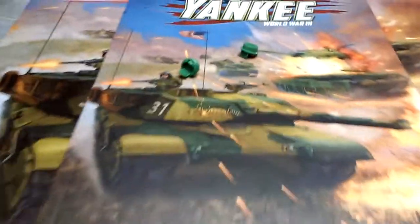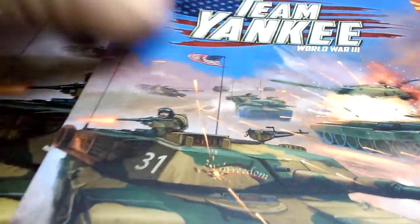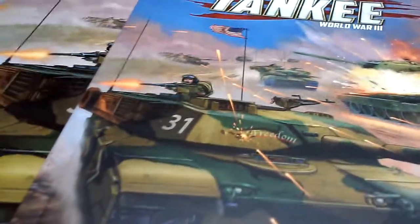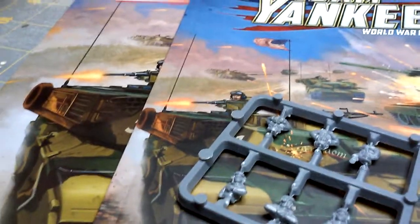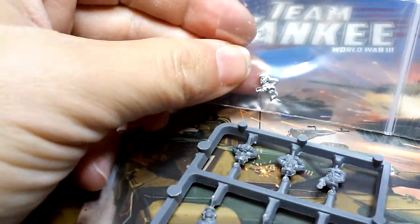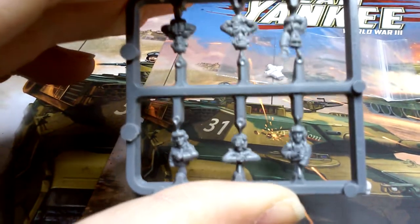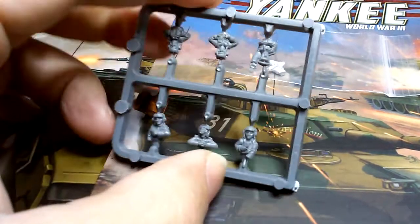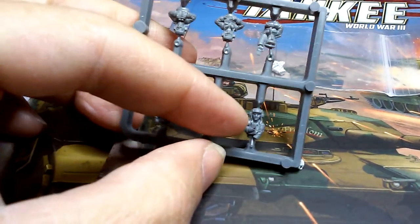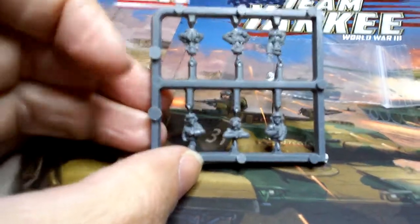That's cool — I like that. These are couplers for the teeth for the Abrams, so put those aside. More crew — you only get one metal crew piece. It's got the crew for all three T-64s and the Abrams sprue too. I'm assuming these rounded helmets are for the Abrams, and the other guys are the Russians.